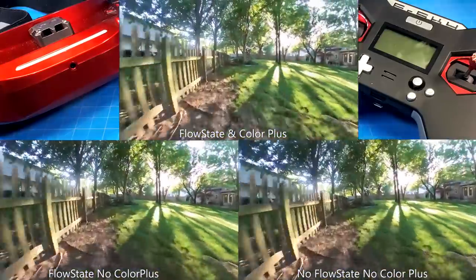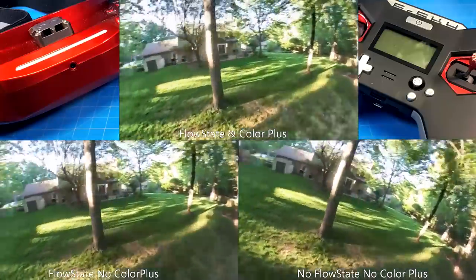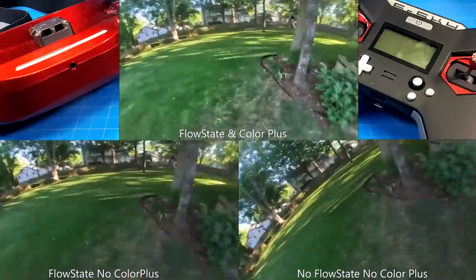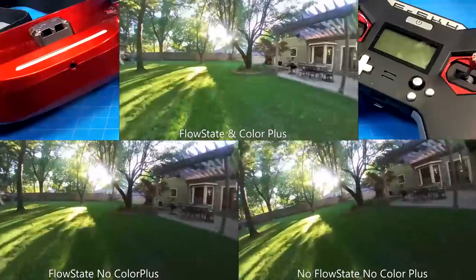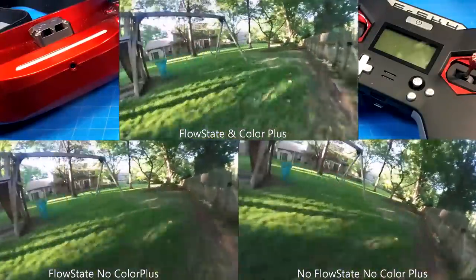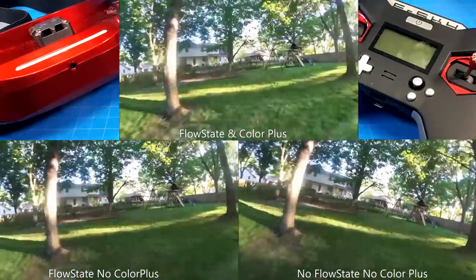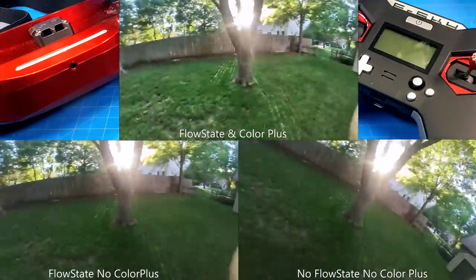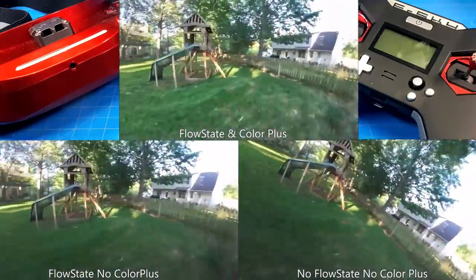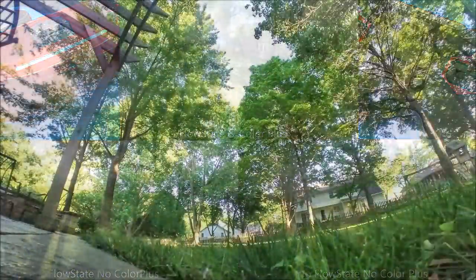If you buy it from Insta360 directly, they do ship DHL, or at least they did in my case. Shipping right now has gotten a bit messed up. You can probably find it from places like B&H Photo, Walmart online, and Amazon carries them as well — I do want to talk about Amazon a bit later. But first, let's finish looking at that wonky roll with flow state on, then move on to looking at the footage full screen.